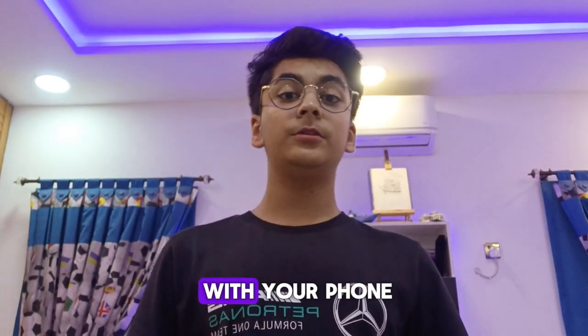How to vlog with your phone. Assalamu guys, how are you all? This is Abdul Rafayh and today I am going to teach you how to vlog with your phone.